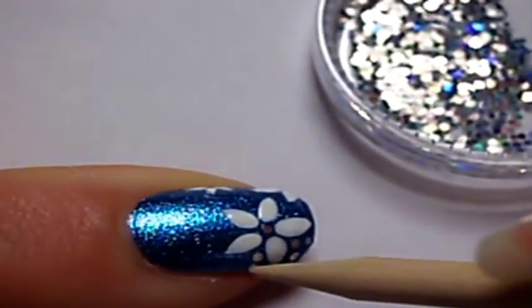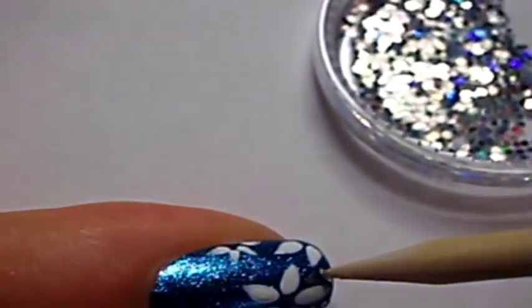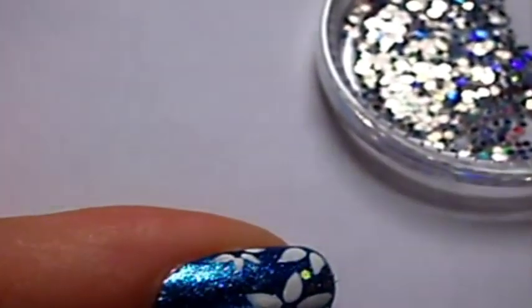A round brush with a large base and a very sharp end. But not a detailed brush because they are too thin.